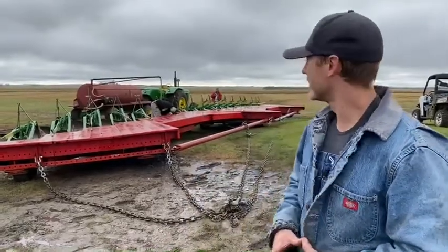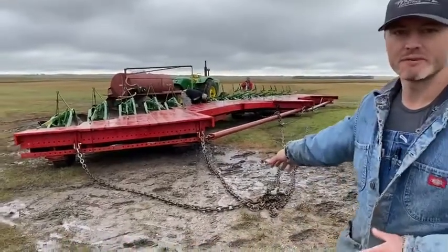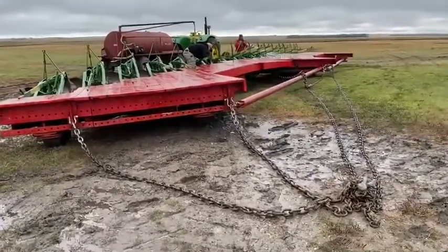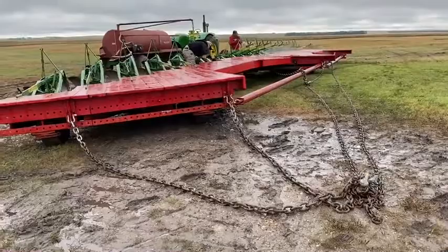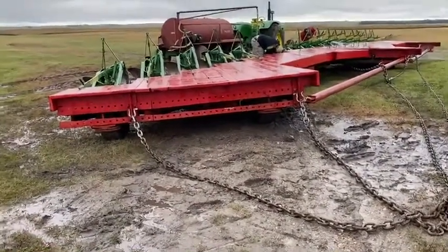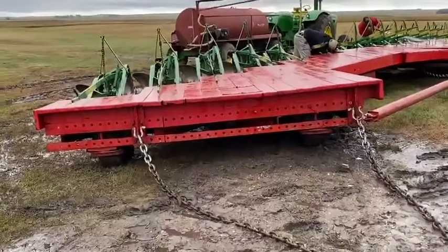It worked very well when we pulled it yesterday. There's just a single-point hookup right here where the plows are all connected, and we hooked the engine on right here. You can see it's lined up with about 10 bottoms again from the side.